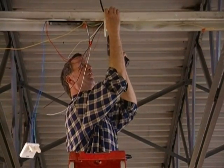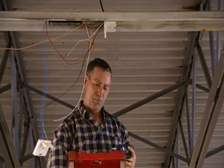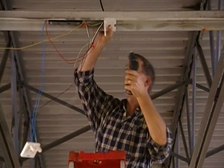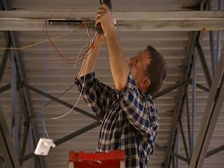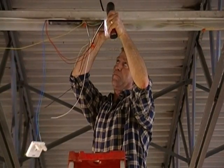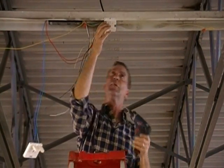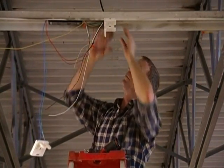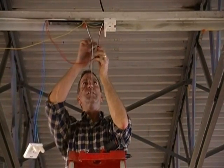Line it up with your center mark and bring the plate in on one side, then on the other side. Make sure that it's in the center so that the lamps are running square.